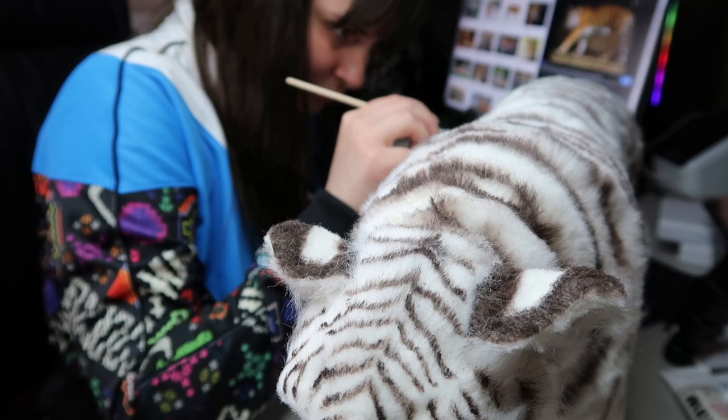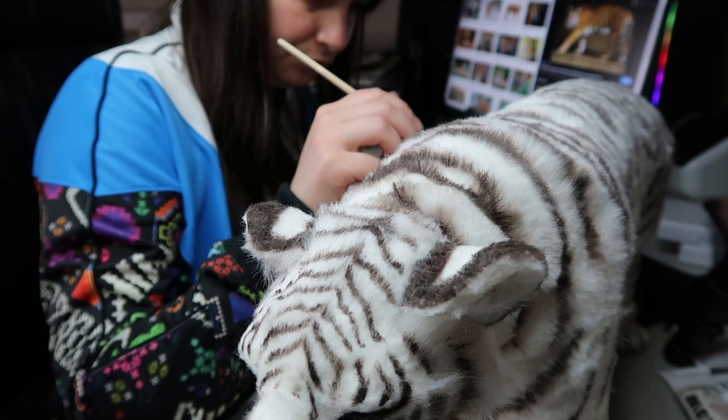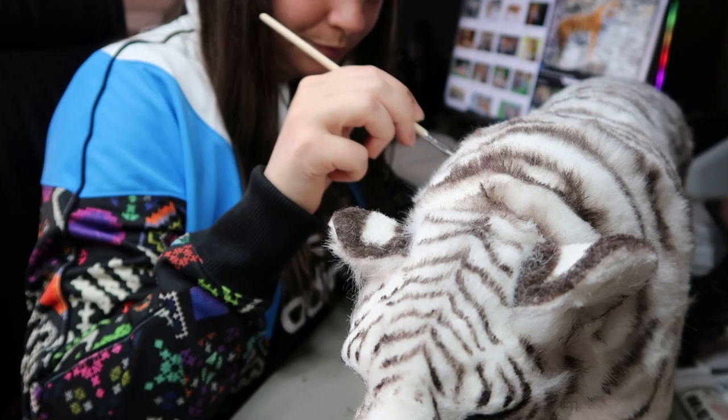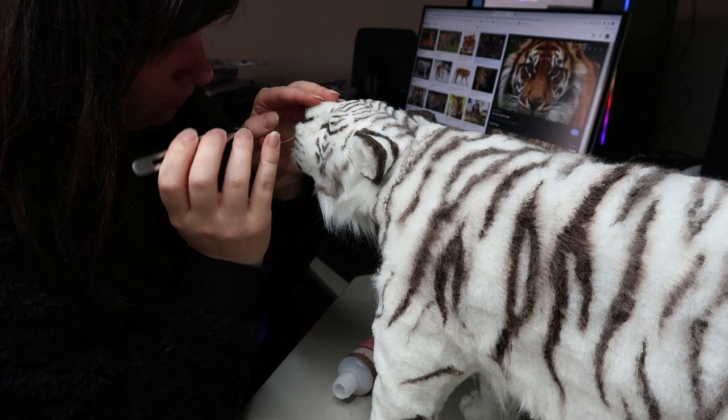Here's a sped-up version of me doing the rest of the stripes — you can see just how long it takes just to do the side of the tiger. I'm really happy with how these turned out; I think these are probably my favorite dolls I've made to date. Both were very labor intensive and took such a long time, but definitely worth it. I've learned a lot especially with the one with the movable jaw, and there are definitely more detailed big cats like this to come.